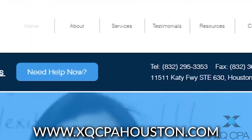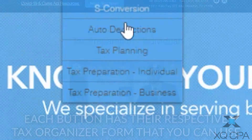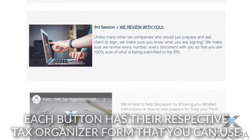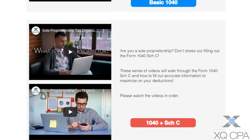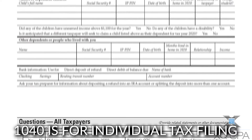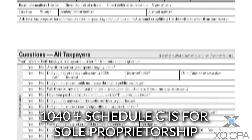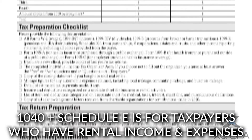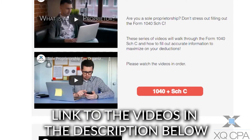First, let's start with the individual forms. If you go to our website and hover over Services, at the bottom you will see Tax Preparation — Individual. As you scroll down the page, you'll see buttons with the following names: Basic 1040, 1040 plus Schedule C, and 1040 plus Schedule E. The Basic 1040 is for individual tax filing, 1040 plus Schedule C is for sole proprietorship, and 1040 plus Schedule E is for taxpayers who have rental income and expenses. We also have videos about these organizers that you can watch right now.